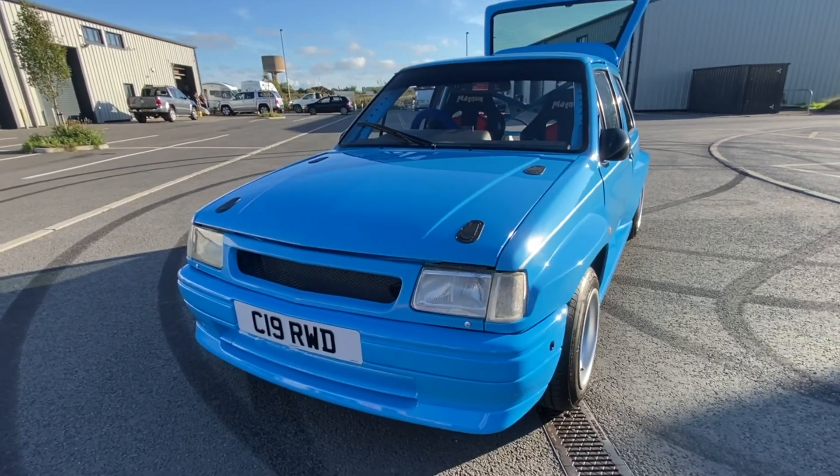Welcome back to another video. We're here to look at something close to my heart — it's a Vauxhall. This beautiful thing is a rear-wheel drive MX5-powered Nova, so let's dive in and have a look at what makes this so special.